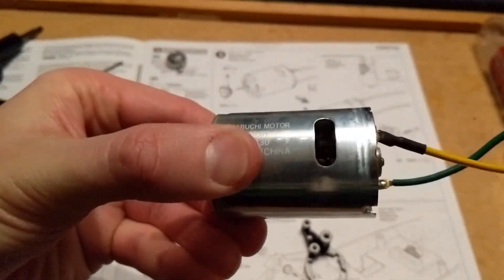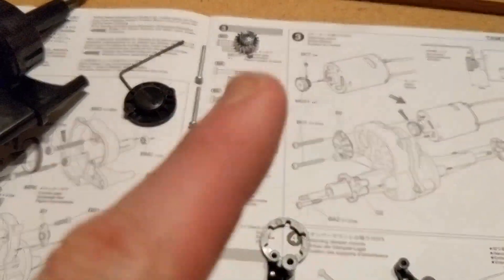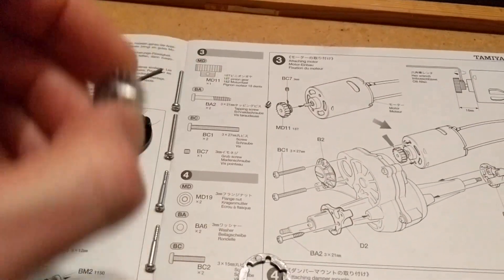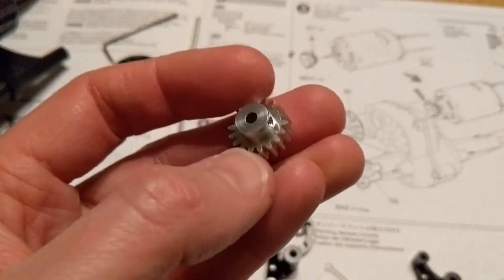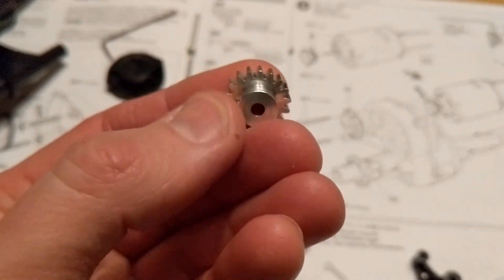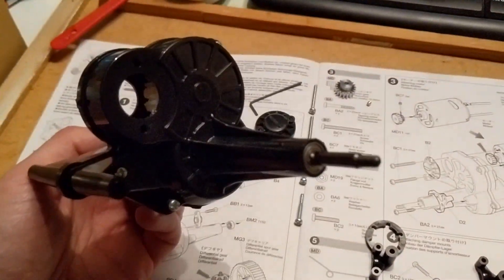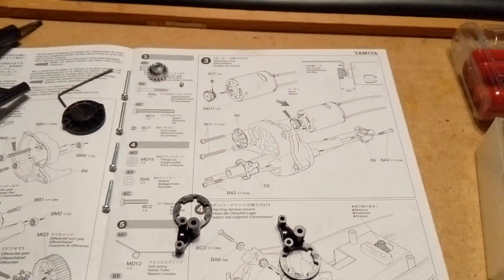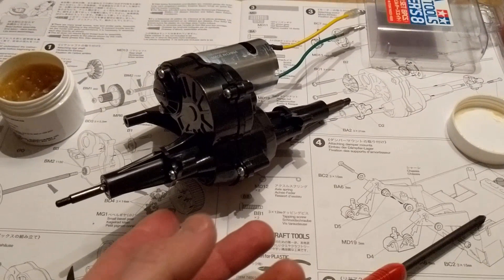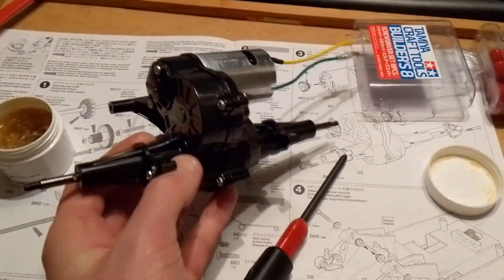Got a standard Tamiya 540 motor that comes with the Hornet. A few little fixings and bits and pieces — the 18-tooth pinion gear is plastic. I haven't come across a plastic one before, but it's pretty chunky. In fact the whole gearbox is plastic and they're pretty chunky cogs that went in, but we'll see how it works out. I'm going to stick it all together — and there we have it. Step three complete: the motor mounted on the gearbox.